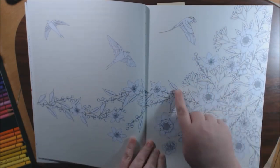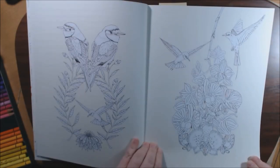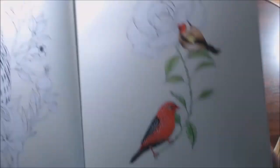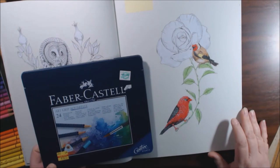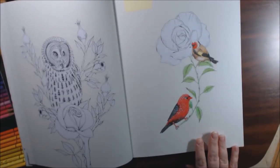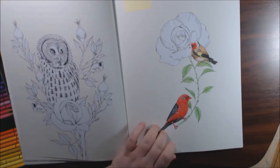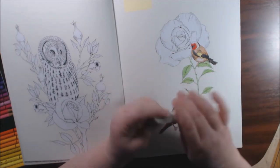I think all the little flowers and everything would be really pretty in watercolors. This is the one that I started. I used Faber-Castell Art Grip Aquarelle watercolor pencils. And for the spots I used the white Signum pen.